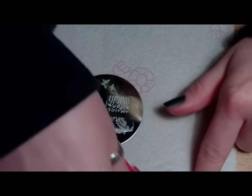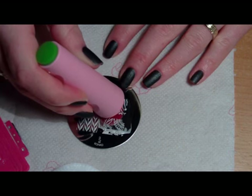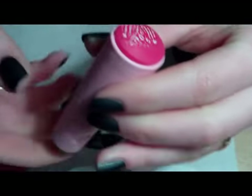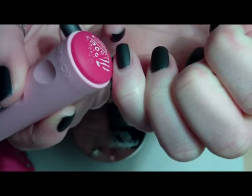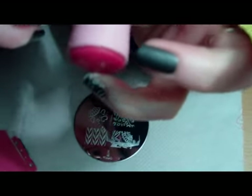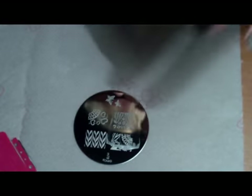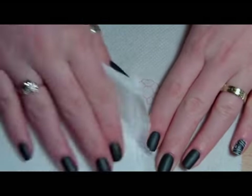I can see I applied a bit too much white, so we'll fix that. Now I'll remove any excess and apply it onto my nail with a rolling motion. Don't worry about the mess around your skin — we'll deal with that when we're done with all ten fingers.